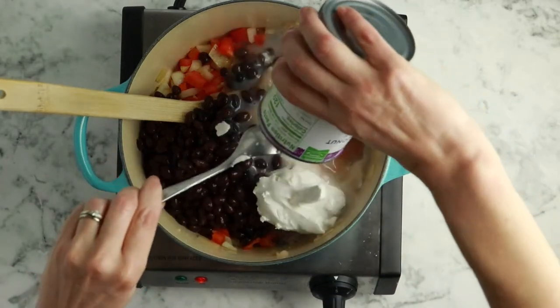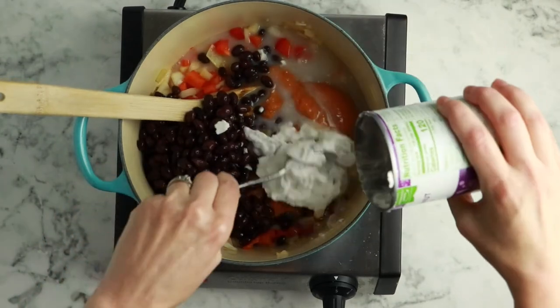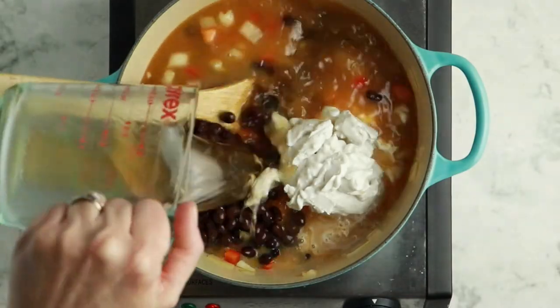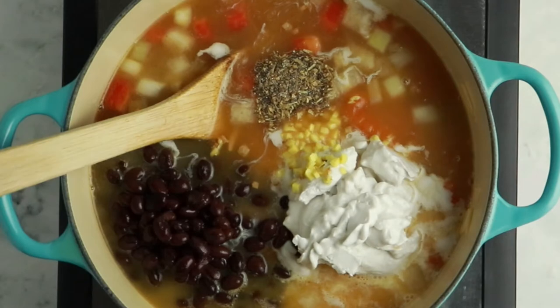Next, add a 13.5 ounce can of coconut milk. I like full fat coconut milk for this recipe because it gives it the richest, creamiest results, but you can use light coconut milk if you want to reduce the fat content. What you should not use is the carton coconut milk — the kind you would add to your coffee or cereal — that coconut milk is much too thin. Next, add two cups of vegetable broth, a one-inch piece of minced fresh ginger, and a teaspoon of cardamom to the pot. Bring that to a boil, stirring so that the pumpkin and any coconut milk solids dissolve as much as possible.